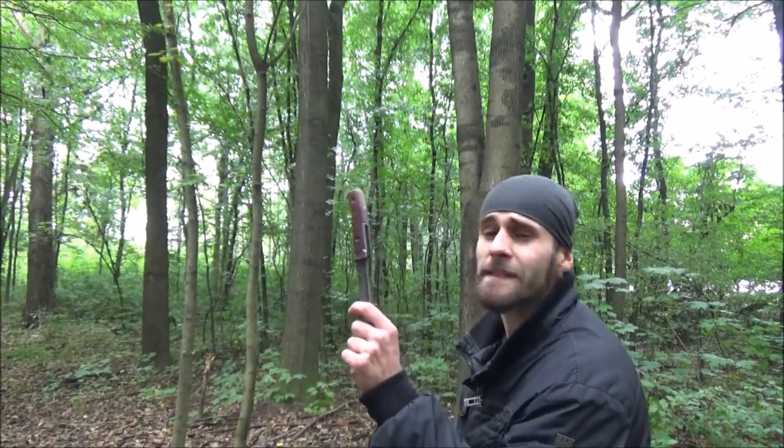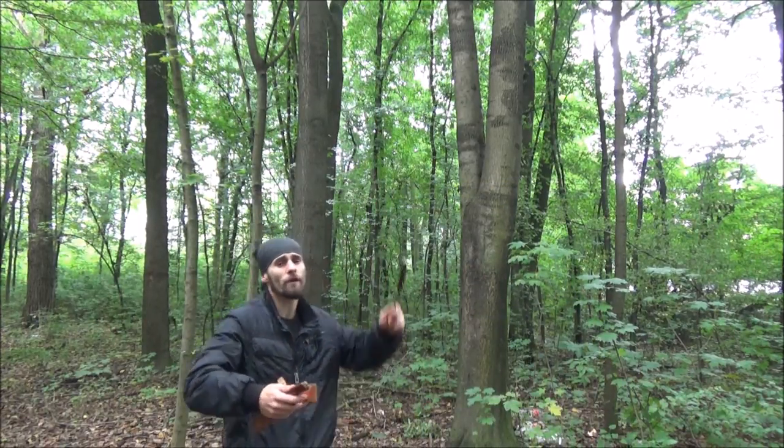So what do you think about this knife, guys? Personally, it's one of my favorites, especially for half-spin throwing.